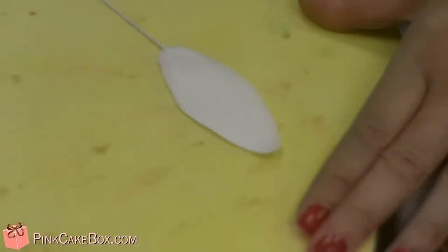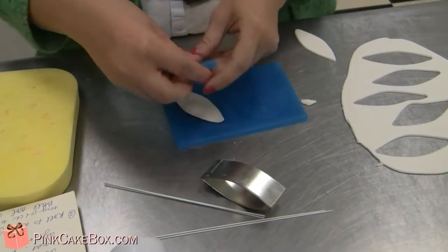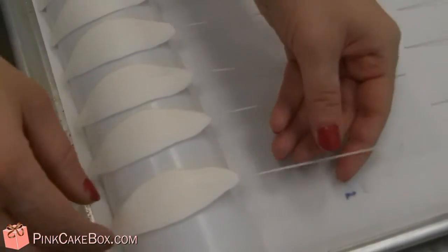a little natural curl, molding it a little more. Now she's going to drape it over to let it dry. Thanks Emily.